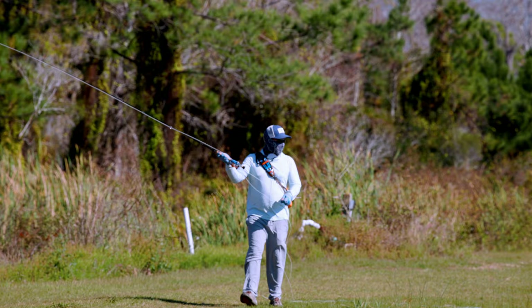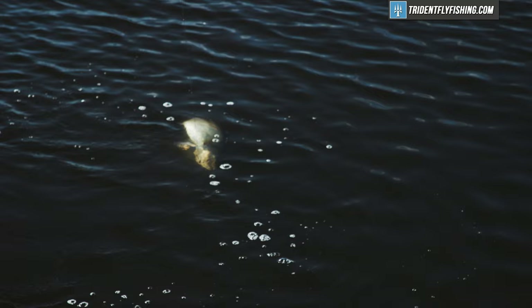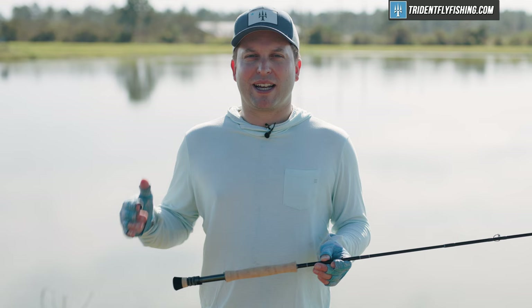As an added bonus today, instead of our usual target testing, we're actually down here in Central Florida at Osceola Outback to put a few fish on this rod as well. So we'll be able to tell you how it fights a fish in addition to how it casts. Before we go out and cast it, let's start like we always do by showing you some of the components on this great new fly rod.